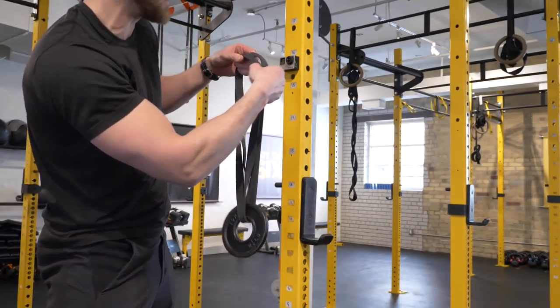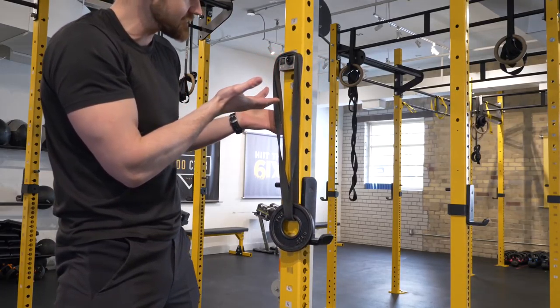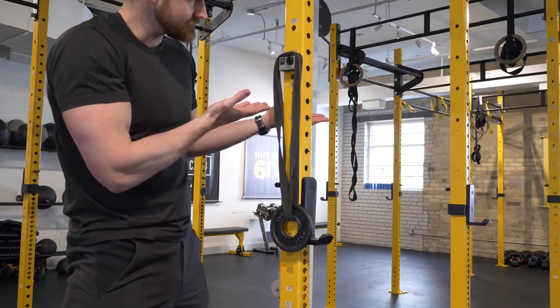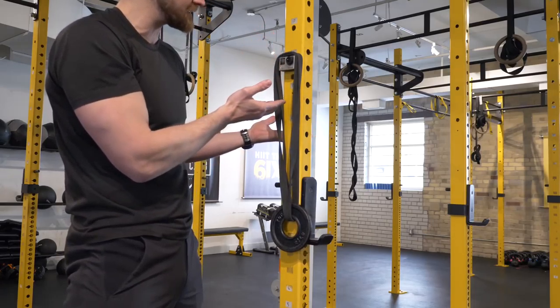The nano suction mount holds a 2.5 pound weight plate — the bungee sits up on this guy, no problem. I keep my hand there just in case, and it takes a lot of force in terms of shear strength to get that suction cup to break free.